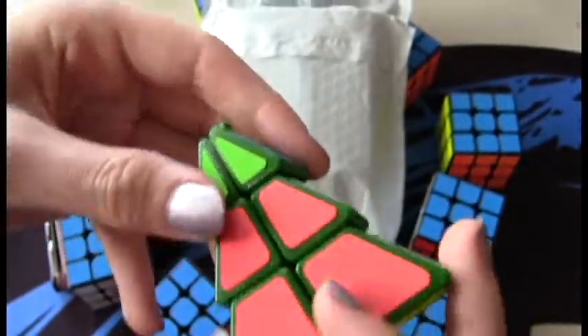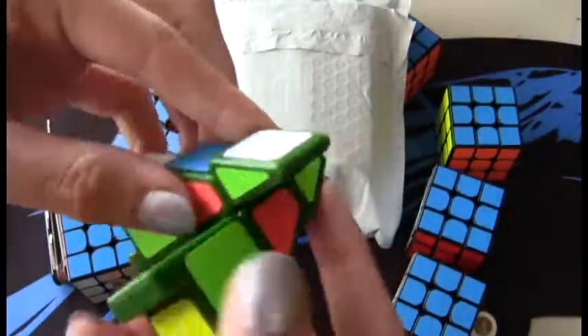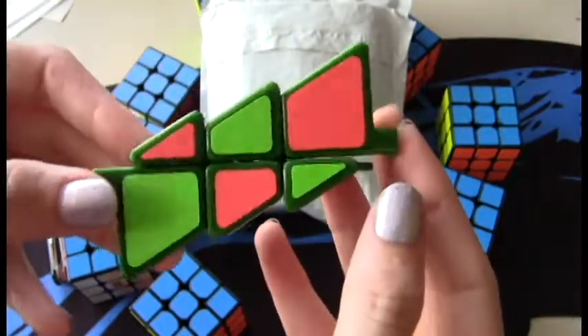We have blue opposite white, orange opposite green, and then yellow opposite blue. I've never seen something like this, but here's a checker pattern. Looks kind of like a lightning bolt.